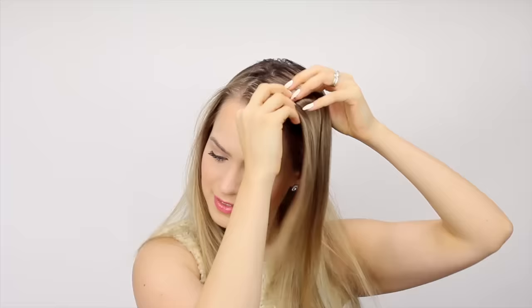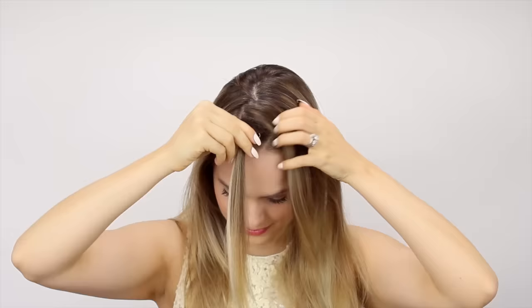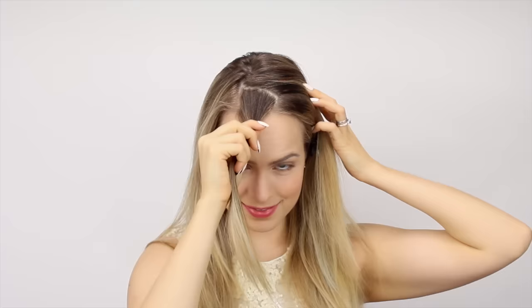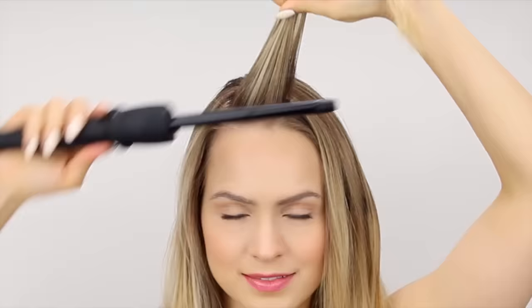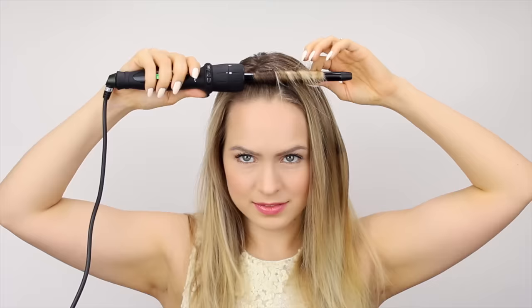I'm going to use the Paul Mitchell Hot Off The Press spray for some extra hold and heat protection, and now we can start curling. Take a small section of hair about the width of your finger, and take a good look at this section, because you want every single section after it to look exactly the same. Then pull the hair straight up and grab your iron. We're going to curl counterclockwise — toward our face on the left side of the part. Wrap the hair around, keeping it flat on the barrel the entire time. Once the hair is thoroughly heated up, take the iron out, scrunch the curl up, and pin it in place to cool.